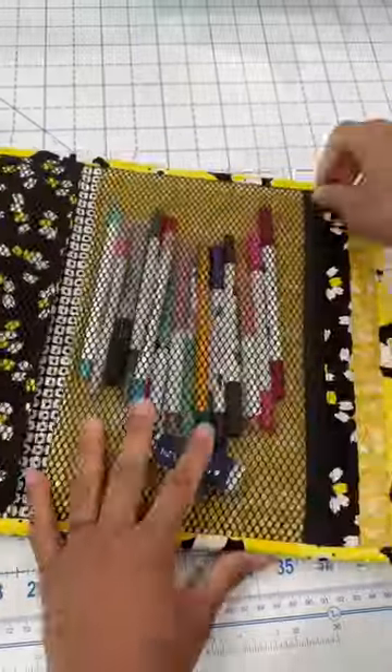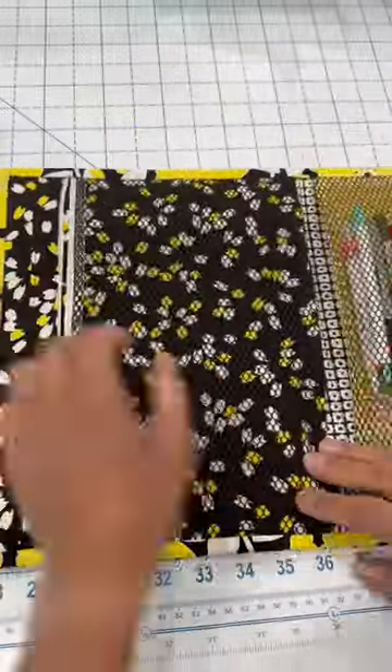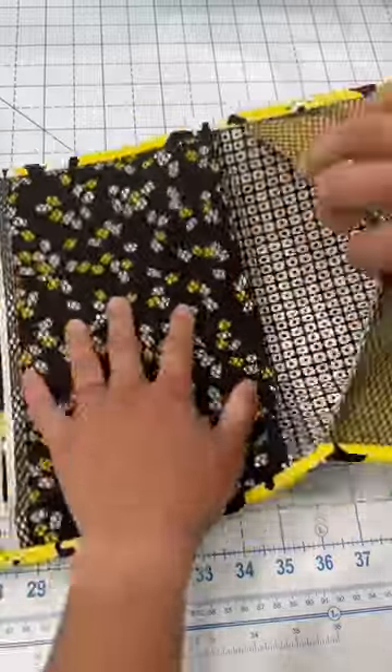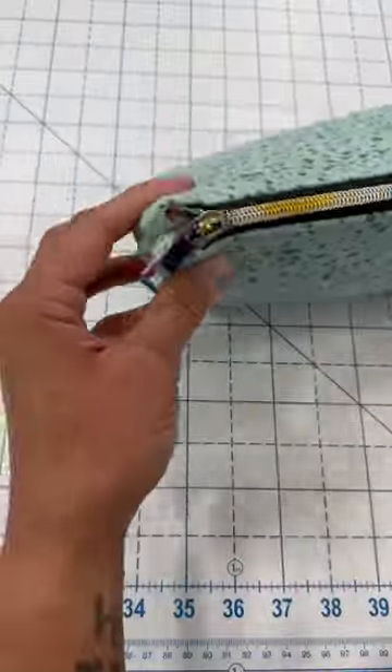The next project is a zip pocket notebook here, which has two interior large mesh zippered pockets. Great for storing all your supplies — this is great for a journaler or any student. You have pockets underneath the mesh pockets, so you can store paper and notebooks.